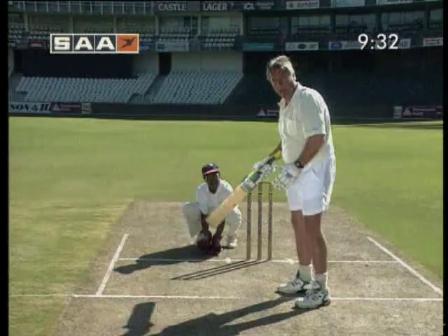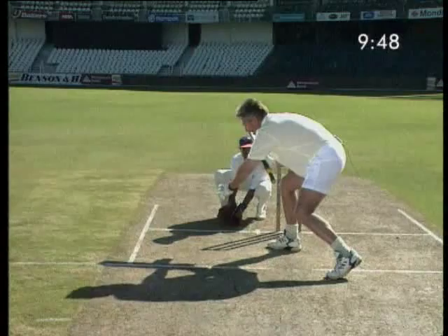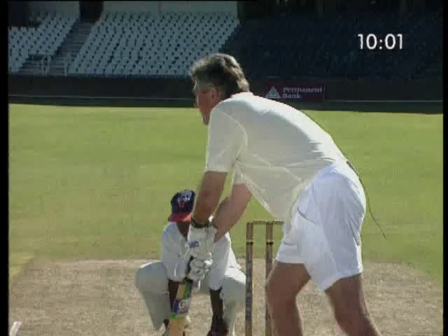Let's demonstrate. I pick the bat up and I'm going to get low on this one, because I have to make sure that I don't miss the ball. My foot pointing down to third man. I get right down and let the ball come past me, and at the last minute I just dab it out of the keeper's hands. Dab it out of the keeper's hands and if I play it properly, get enough bat on it, it's going to go for four. It's a great shot, but again, it's very dangerous.